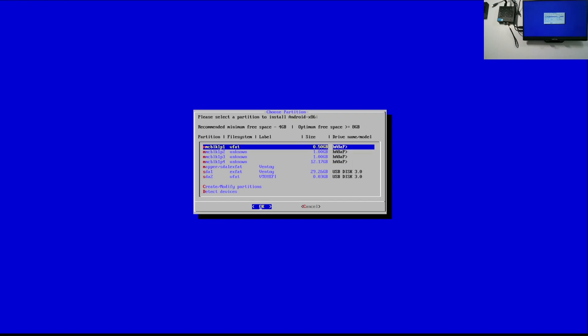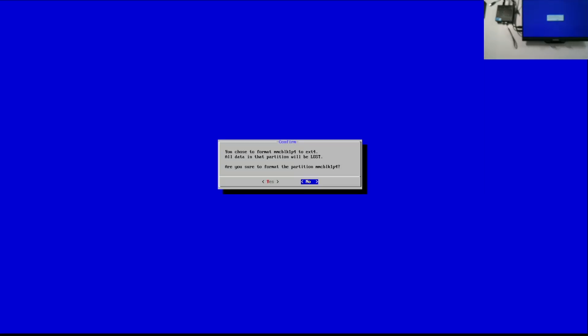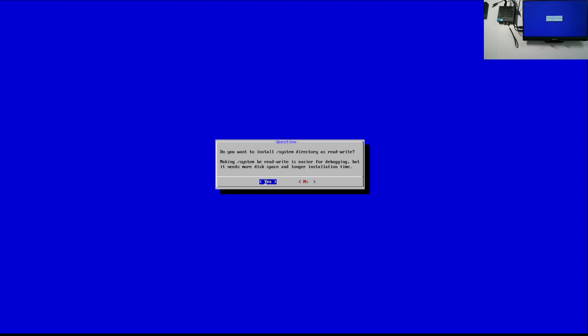We're going to be installing the operating system to MMCBLK1. As you can see, there are four partitions — just go ahead and select the biggest one right here and press OK. Select EXT4, confirm yes, formatting the partition, then confirm read and write directory — absolutely yes.